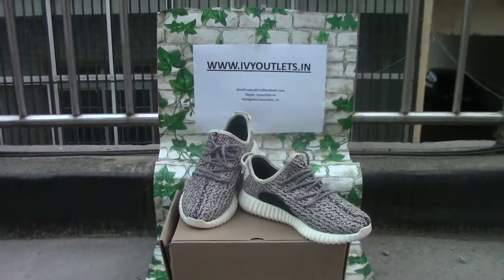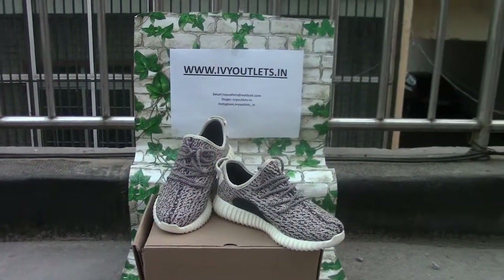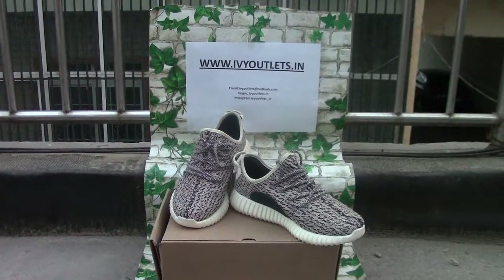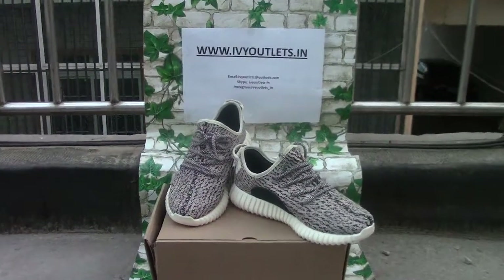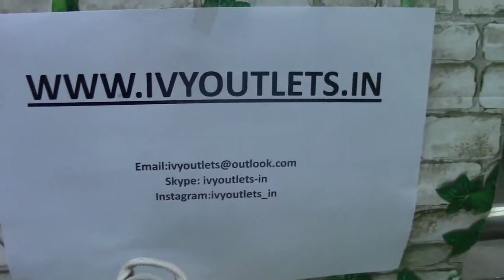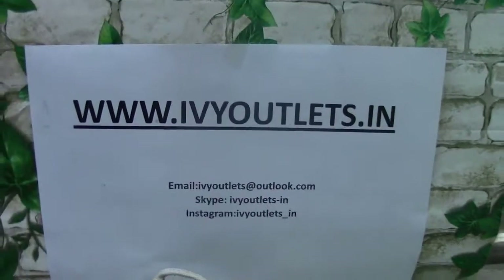Hello everyone, this is Lucy from I Will Outline Store. I will introduce a new product on our website. First, let's look at our contact information.